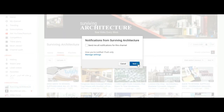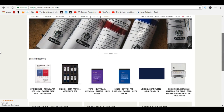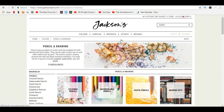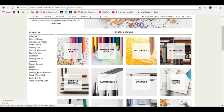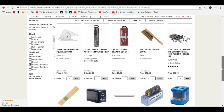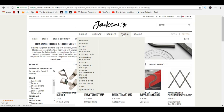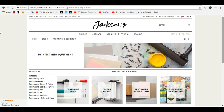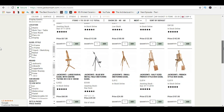So my first impression of Jackson's Art Supplies is that it's a really high quality brand. The site is very clear and easy to understand. They also have a phone number for customer service. Jackson's Art provides a lot of supplies like paints, ink, papers, easels, photography things, and every tool imaginable. The site was just really aesthetically pleasing and they also have really affordable options and high quality options.